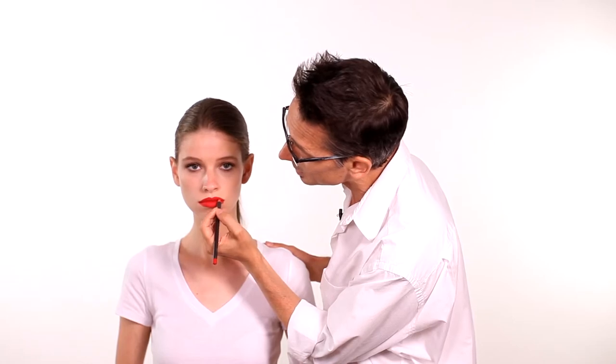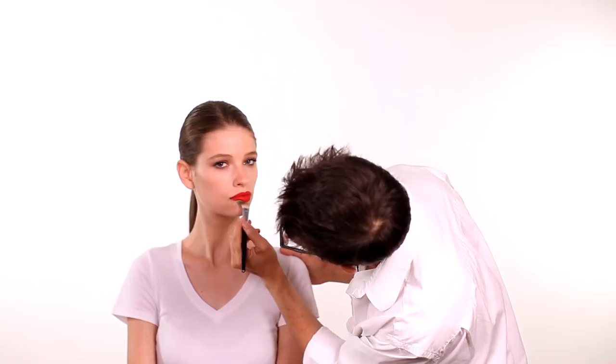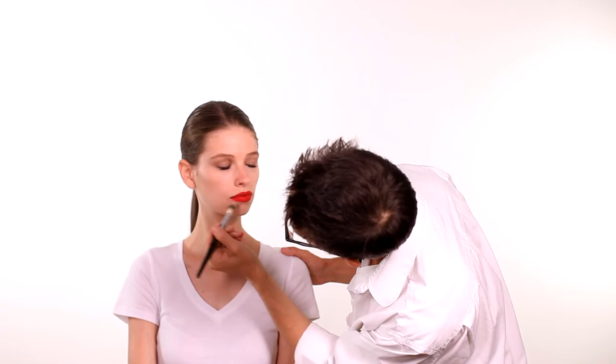Just use small little baby strokes. Then with a brush and a little bit of concealer you'll just go back and touch up the base into the line. Again, start from your corner and pull in. There you go — a red lip.